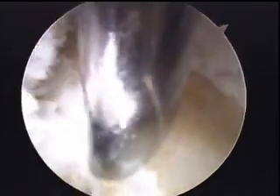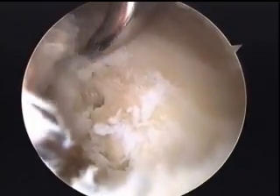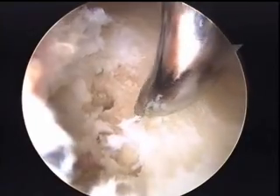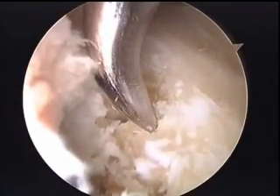Now we're going back on the other side of the labrum to continue our microfracture, and that's just about at the tip of the rim where we will be bringing our labrum back down.